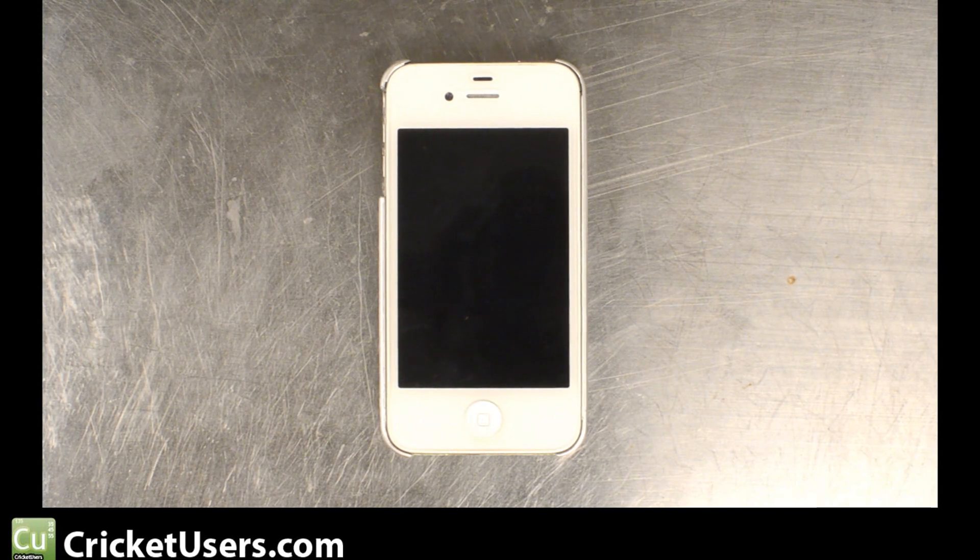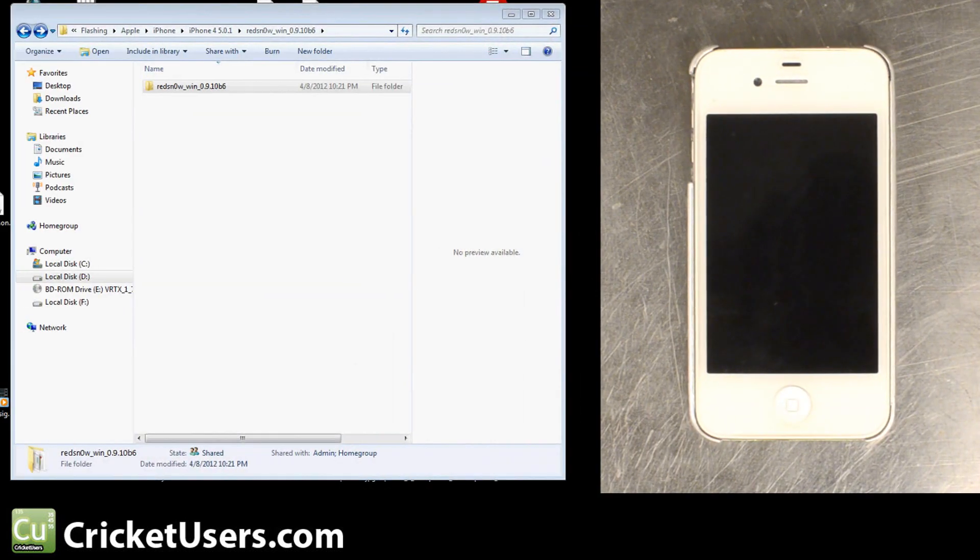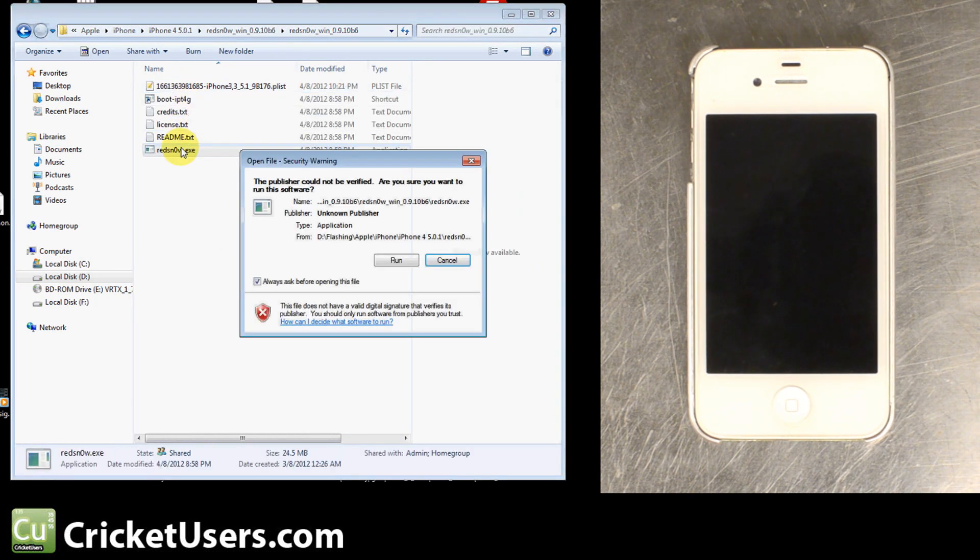Hello, this is Chris with CricutUsers.com. This is going to be a quick video on how to boot your 5.1 iPhone running a tethered jailbreak. This phone had to be shut down because it was having some problems. So now we're at the state where it is powered down and we're going to use RedSnow to start it back up again.